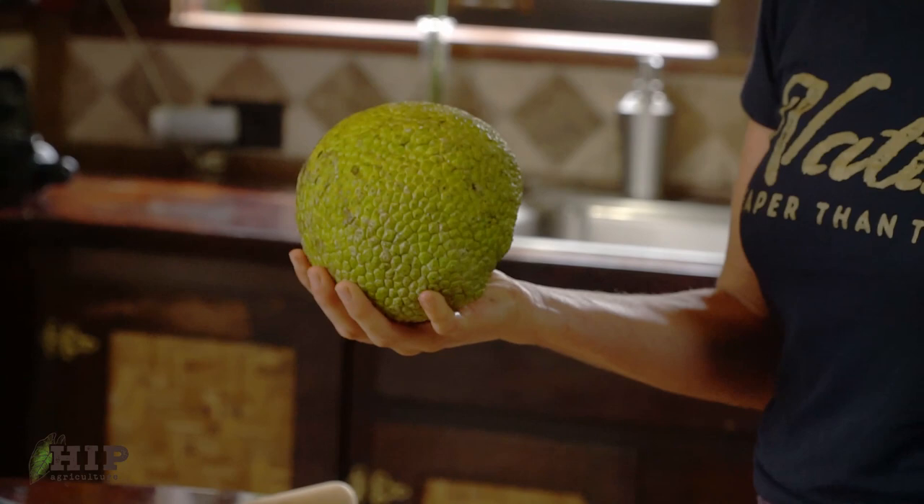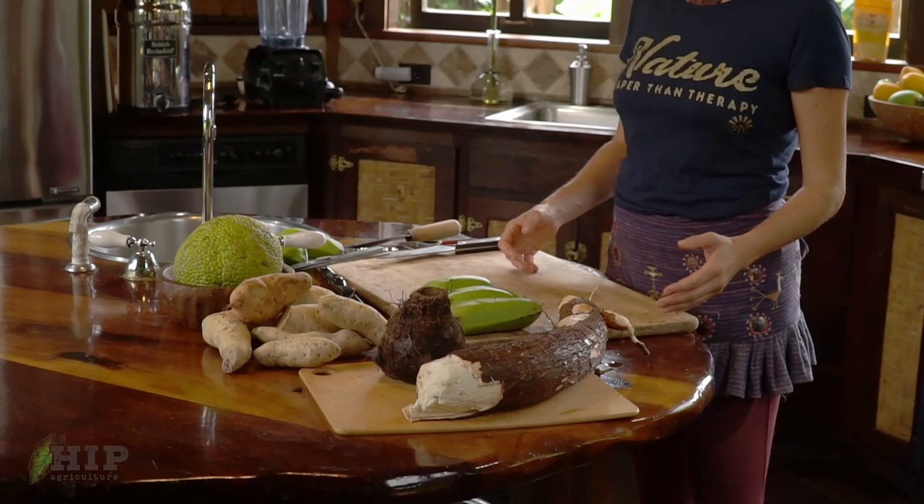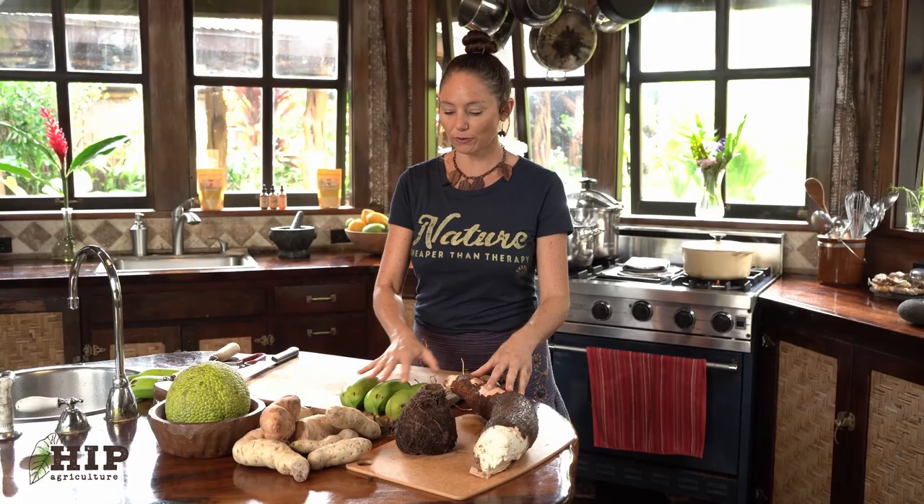I really want to help you guys understand how to demystify and be able to use these things in all different forms. We're going to go over the basics and the foundation of how you just precook it, and then from there — peeling, chopping, slicing, or grating. It's going to be really easy.